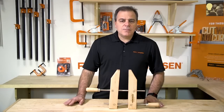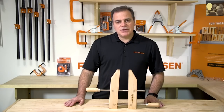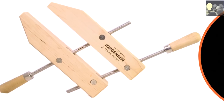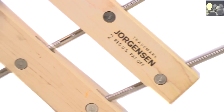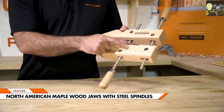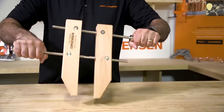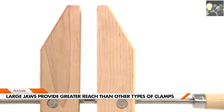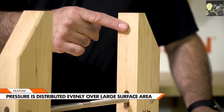Welcome to the Pony Jorgensen workshop. Today we're going to show you the features and applications of the Jorgensen Adjustable Hand Screw Clamp. The jaws are made with North American maple wood and the spindles are steel. The tool can be tightened or loosened easily by hand, and the large jaws provide greater reach than other clamps, distributing pressure evenly over a large surface without marring your workpiece.